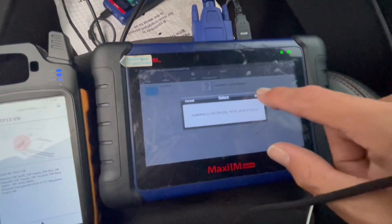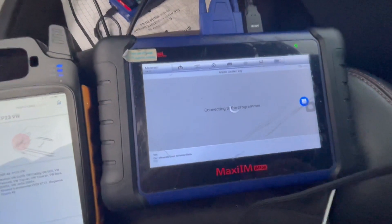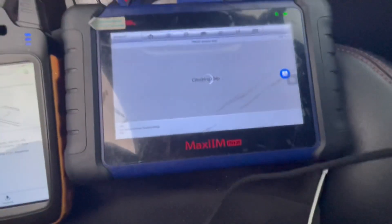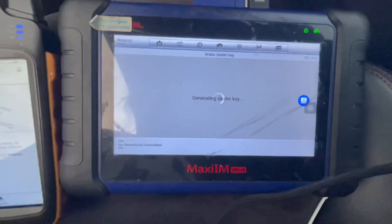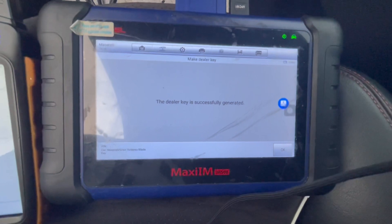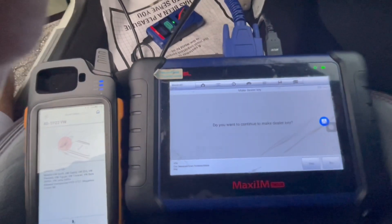We're gonna choose the file that we saved and press OK. We're gonna put the 48 chip inside the programmer. We have generated successfully — press OK.